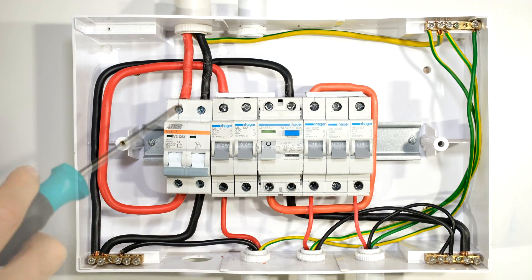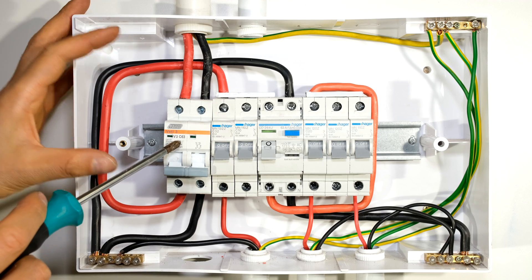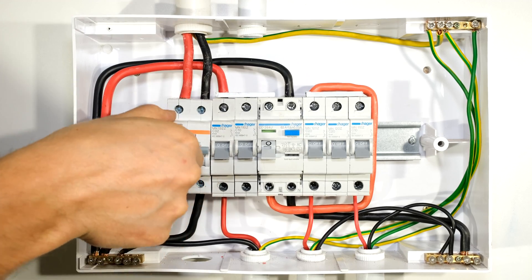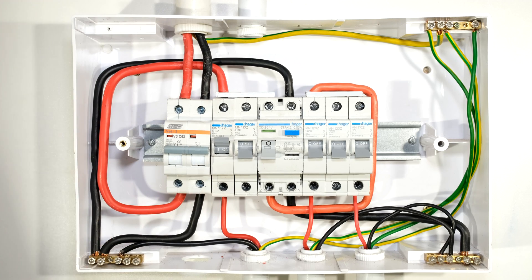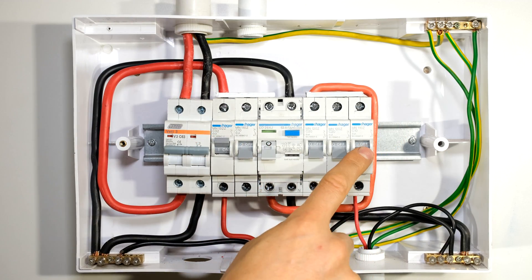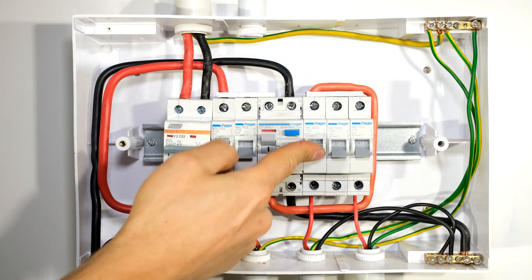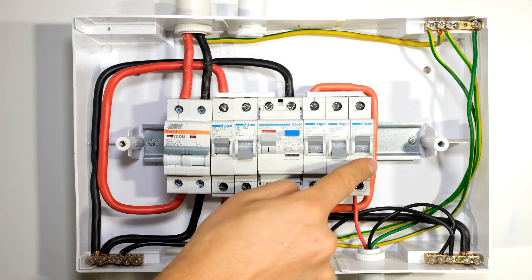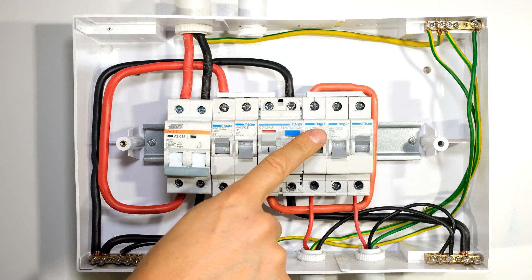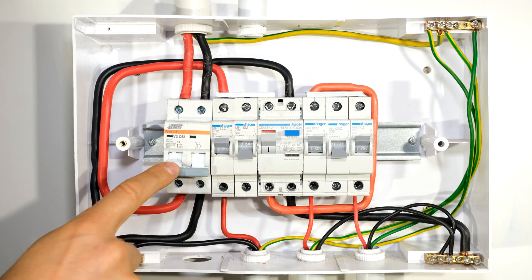Let's review the wiring setup. From the supply, live and neutral come into the main switch which offers over current protection and disconnection. The output feeds my first load circuit — lifting that circuit breaker energizes the stove circuit. Even though the earth leakage is off, the stove circuit will work. The plug circuit and lighting circuit will not operate because the earth leakage is off. I have to lift the earth leakage circuit breaker and the individual load circuit breakers for those to work. If I drop the main switch, everything in this DB board goes offline — stove, plugs, and lights — even if the earth leakage is still up.